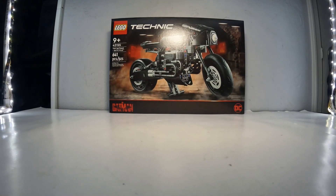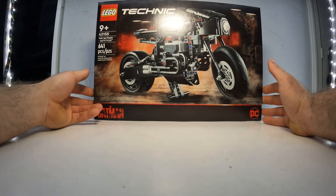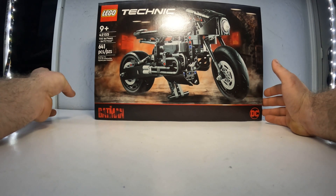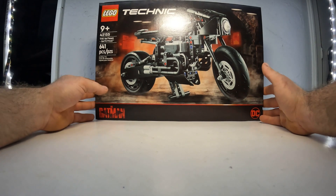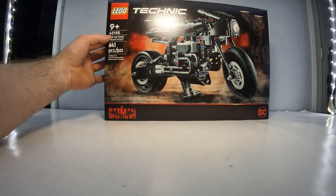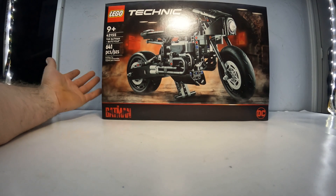Welcome back to TLS Hobby Center. Today we're doing a new release — I'm assuming, because I've never seen this piece before. This is the Robert Pattinson Batman motorcycle that was in the movie. This is a 641-piece model, number 42155, and it's the Batcycle.